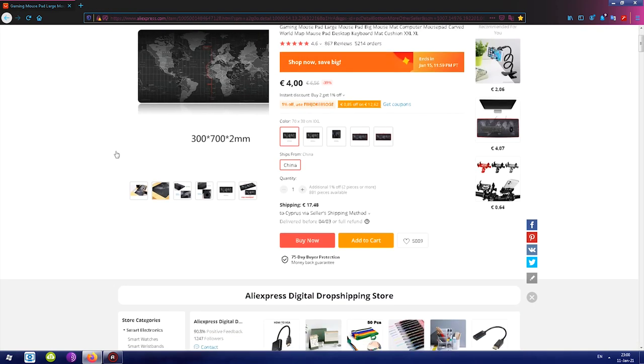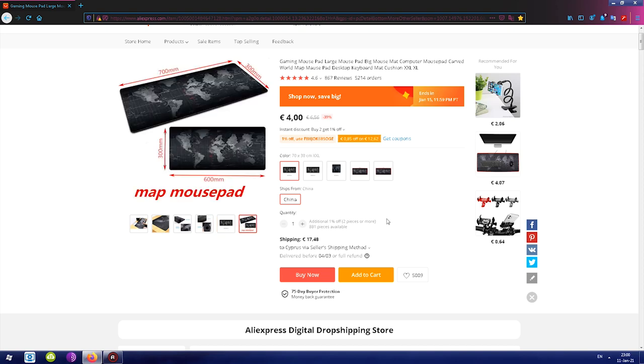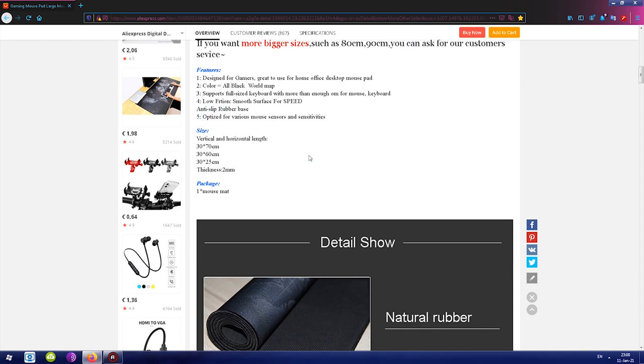I measured my table and thought this was the best size for me. Scrolling down, we can see the product details. There are five things to pay attention to: it's designed for gamers, the color is all black with a world map design, and it supports a full keyboard with a mouse. I can attest to all of these. There is low friction — the top has a smooth surface allowing fast mouse movement — and underneath is an anti-slip rubber base. It says it's optimized for various mouse sensors and sensitivities, but I wouldn't say it's really optimized for anything. It's just a mouse mat.